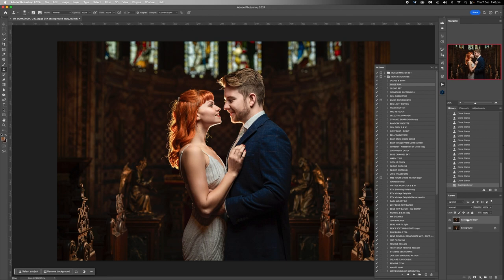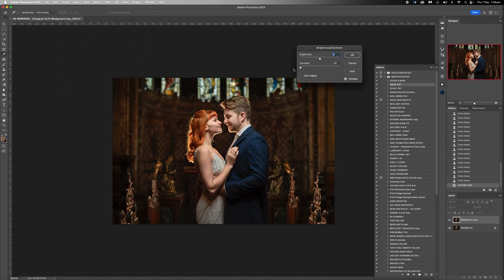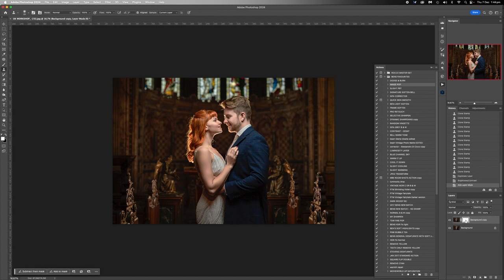We're going to duplicate the layer because now I want to pull a bit of the contrast out. Duplicate the layer, brightness contrast — as we pull contrast out we see more of the background. I'm going to pull all of the contrast out. Then we want a layer mask on top of that, because now that we've pulled all the contrast out we need to paint it back in on their skin. I'm happy with the contrast not being painted back on his suit because it would make it a little bit dark, but we do need to fix up their skin tones.